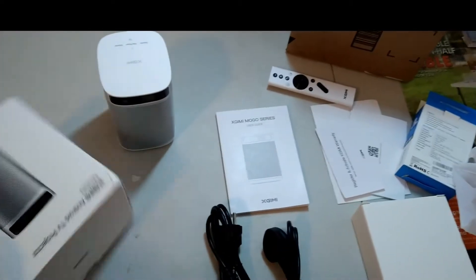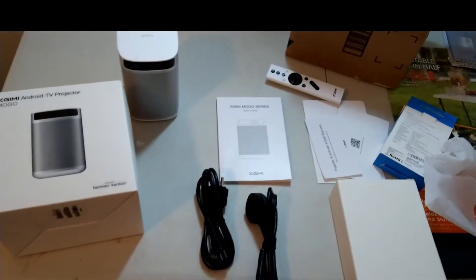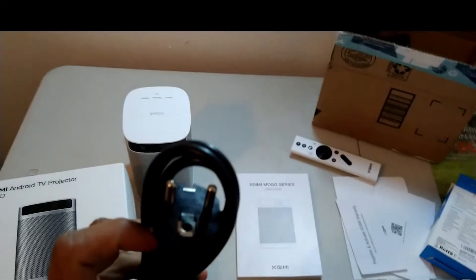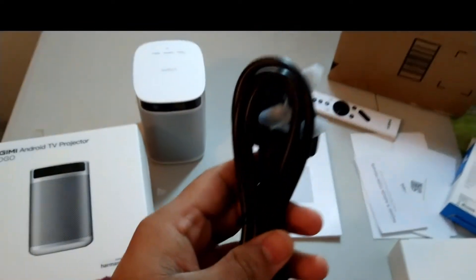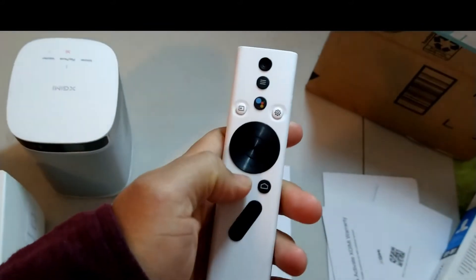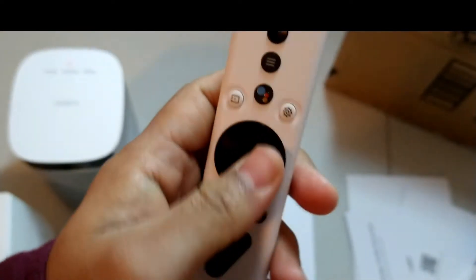Okay guys, you can see what comes with the box. You can see all the accessories. The box comes with three cables — this is for different countries, like international cables. This one is for the UK cable. There's also a user guide and warranty. It also comes with the controller, and you can see the Google Assistant button, volume button, settings mode, and power button.